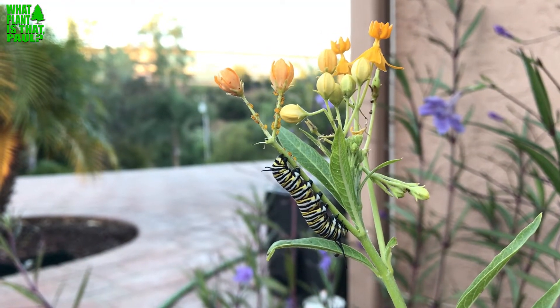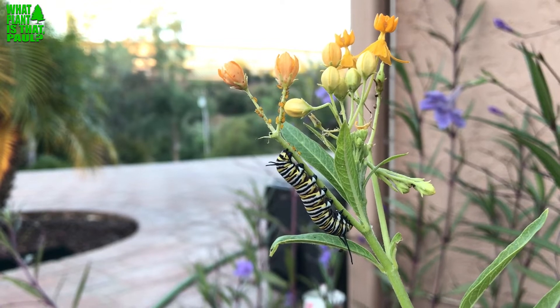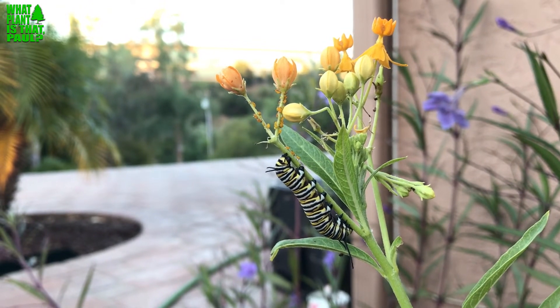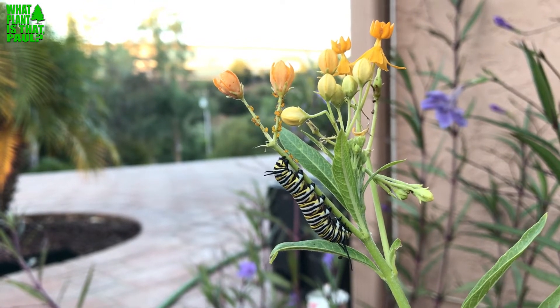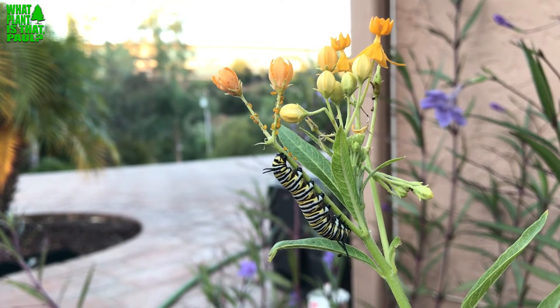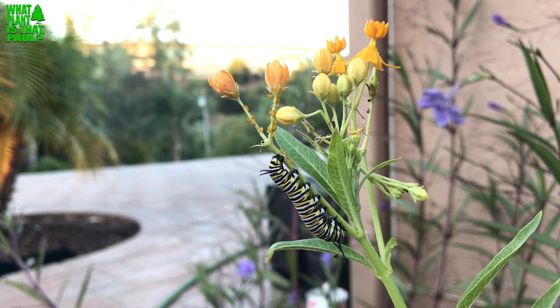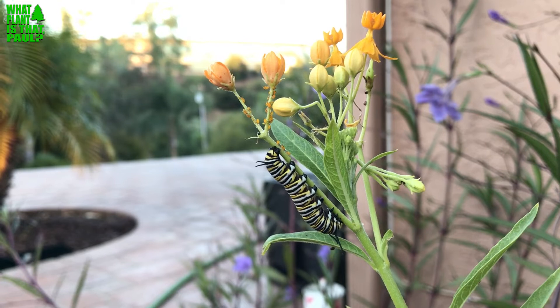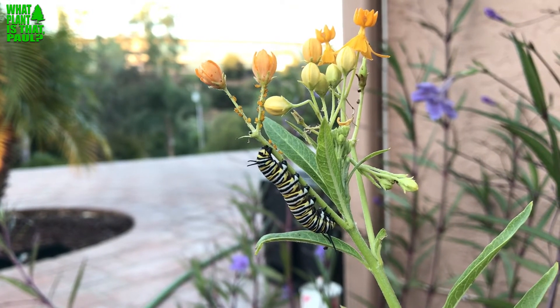Good morning, this is Paul with 'What Plant Is That?' Today we're going to talk about tropical milkweed and monarch butterflies, and how if you live in Southern California you should not grow this variety. There are over a hundred varieties of milkweed, but this one is called tropical milkweed — or they call it blood flower.